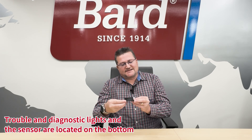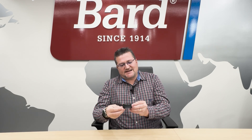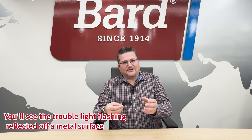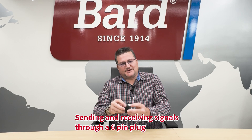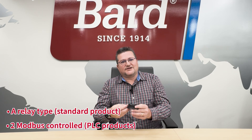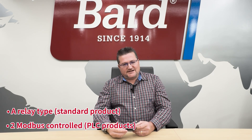The sensor and diagnostic lights are on the bottom of the leak detector, so when it's sitting on the blower partition, any water or dust would collect on top, while the actual sensor and troubleshooting light face downward. When sitting on a metal surface, you'll see the trouble light reflecting off the metal. It also includes a six-pin plug that connects to a relay and then into the control panel. There are three different types of leak detector devices: one relay-type for standard products, and two Modbus-controlled versions for PLC brand products.